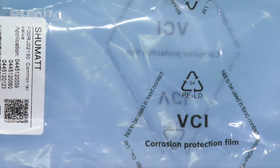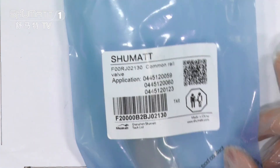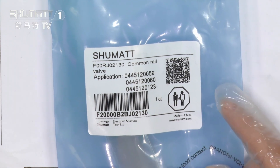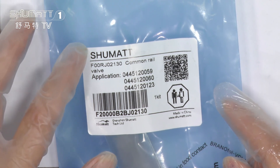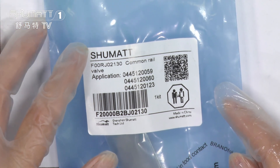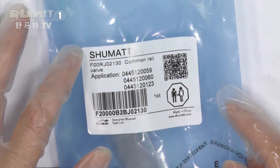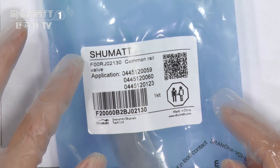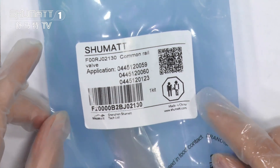First, as you can see, this is our VCI Anti-Rust bags. The bags also have a label on them. The first line of the label shows our Shumai logo. If you want to print it with your own logo, you can contact us. We supply customized services like the label, the logo, the packaging bag, and so on.